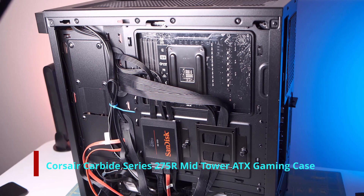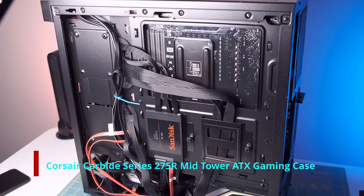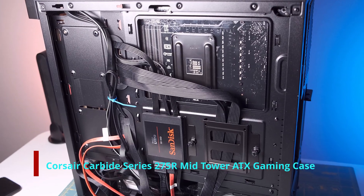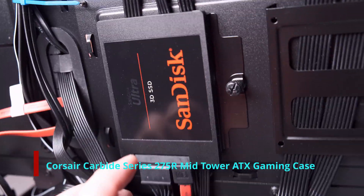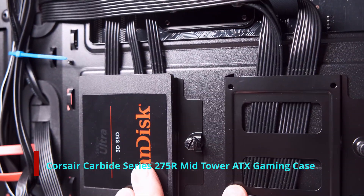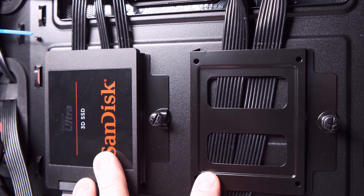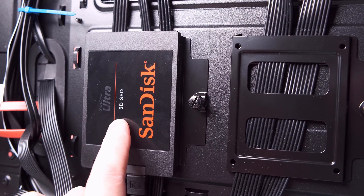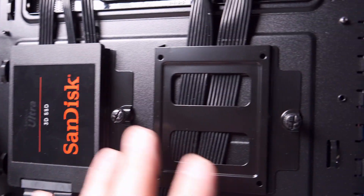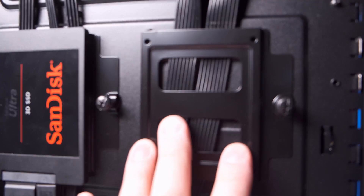Here's the other side of the computer using this Corsair tower case. This case is nice — it has two SSD mounting brackets. Right now I have a SanDisk Ultra 3D SSD, 512 gigabytes, located here. This one's empty; I'll probably use it and fill it up at a different time.